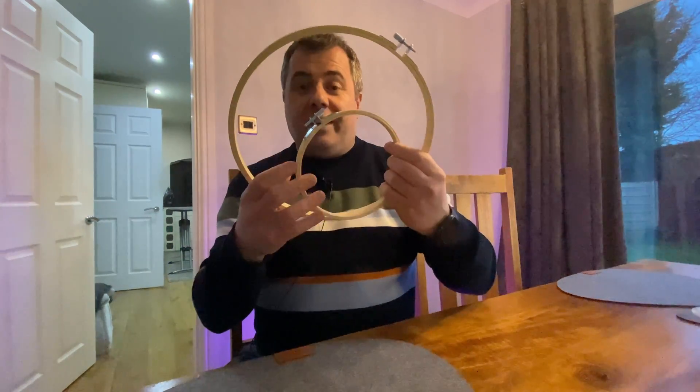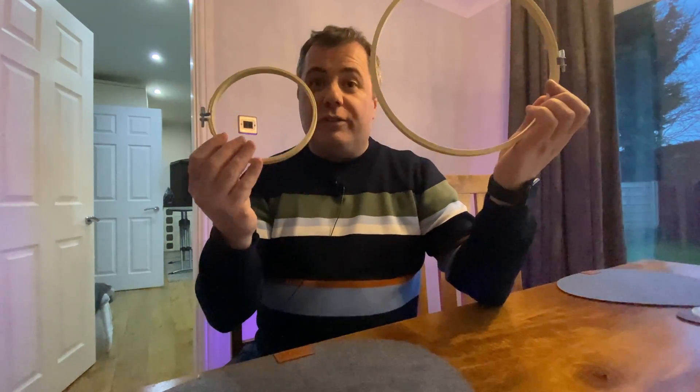No more. Yesterday I saw a guy using embroidery frames — these things. These are literally £7.99 for three. Here's the one I made about 10 minutes ago, and it took me five minutes to make.